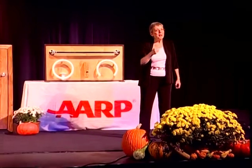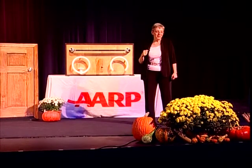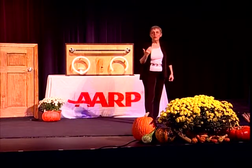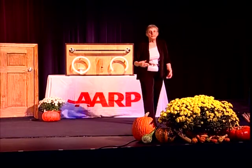A gallon of milk weighs eight pounds, so where you put it depends on how easy it is for you to lift things and where you have space in the refrigerator. As an OT, I may suggest that it may cost a few more cents, but if upper extremity lifting is hard for you, you may want to go to buying half gallons of milk, because that eight pounds can be a lot for lifting.